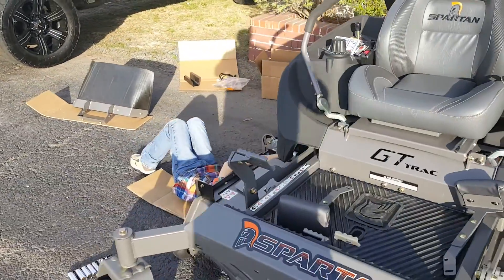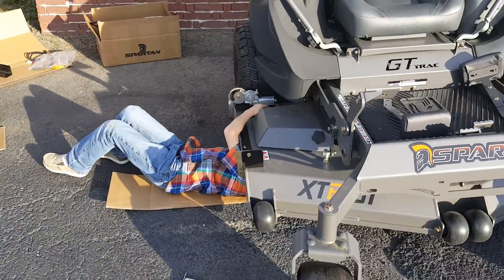Anyway, come check us out at 510cells.com. Come by and see us on Texama Parkway.